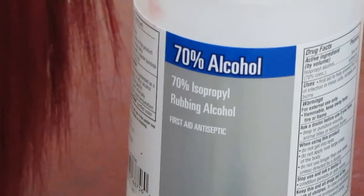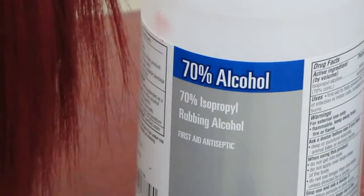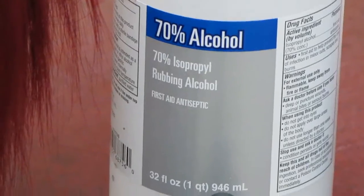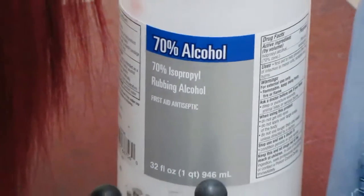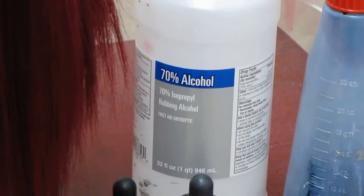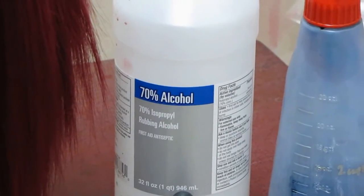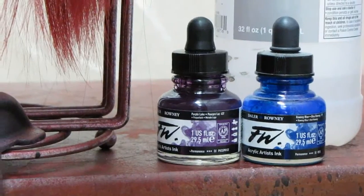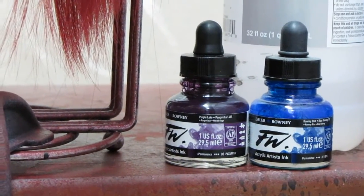I also use 70% rubbing alcohol. I haven't tried others, and I've seen videos and forums where people have tried 90% and gotten results, but this is what I've learned so far so I stick with it. I recommend getting the big bottle because the longer your wig is, the more alcohol and therefore more dyeing sessions you're going to have.